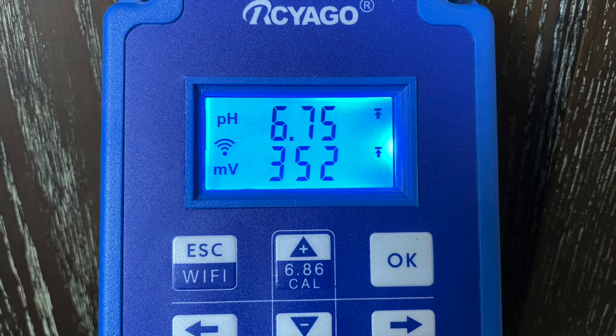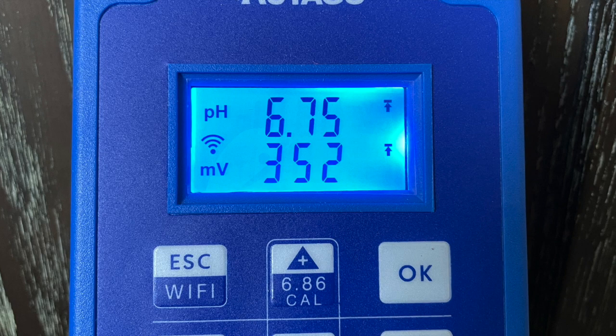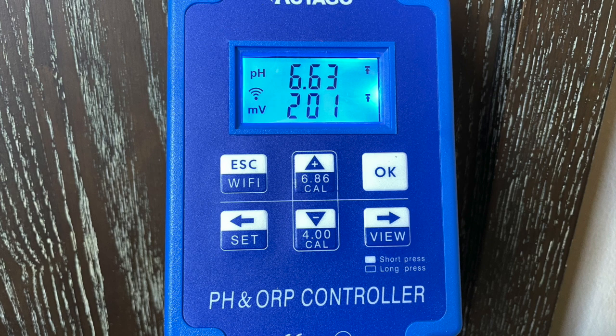Hello everybody, this is Dr. Novak again. Look at the millivolt reading of this redox meter here: 352. That's saltwater territory for a freshwater tank. But now look at the millivolt reading here: 201. What happened to the aquarium?